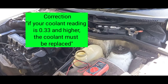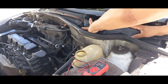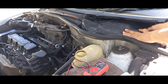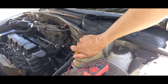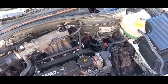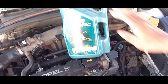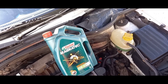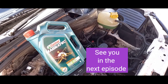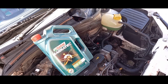Coming up in the next episode of the series, the next subject we're going to cover is the lifeblood of your engine — engine oil. We'll be going over the importance of oil, what role it plays in your engine, and how to make sure it's checked periodically and checked properly.